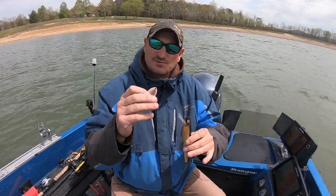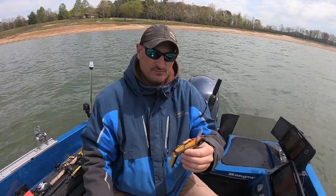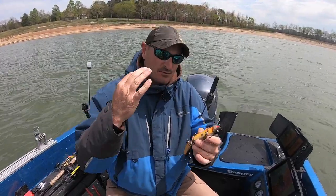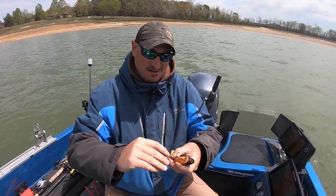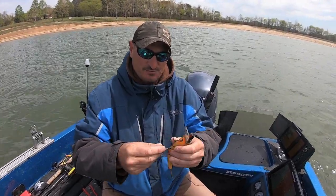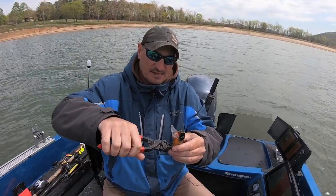All right guys, we caught that fish on a shallow diving Wiley — this is a five-and-a-half inch Wiley. What I did is I added a blade to it. Here's how you can add blades to a crankbait to get more flash without hurting the action. On a three-hook crankbait like this, I take the middle hook and actually remove it.